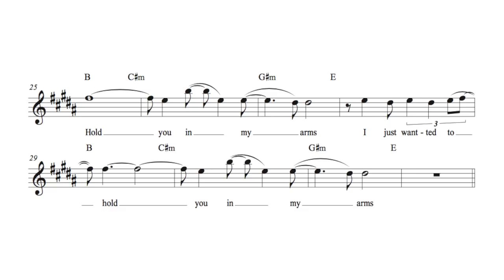Let's check out the chorus. One thing I want to point out right off the bat is that we have the piano hook re-entering here. You'll notice that he's actually singing longer notes over it to give that melody space to breathe. 'I just wanted to hold you in my arms.' It resolves it.